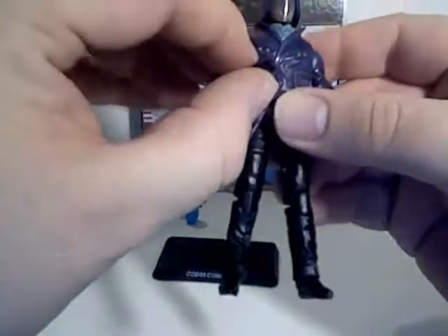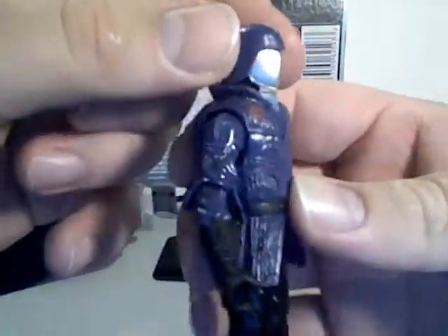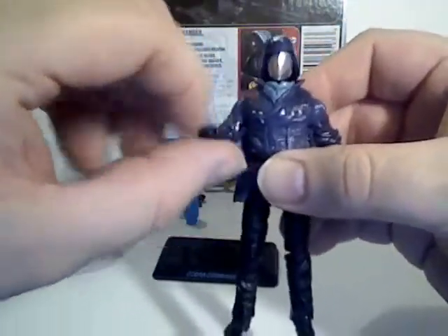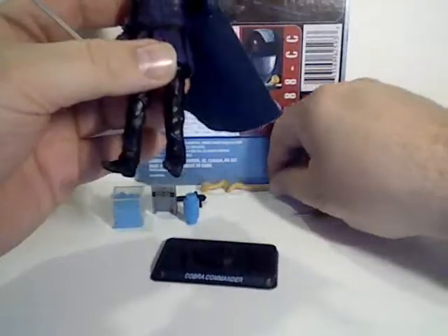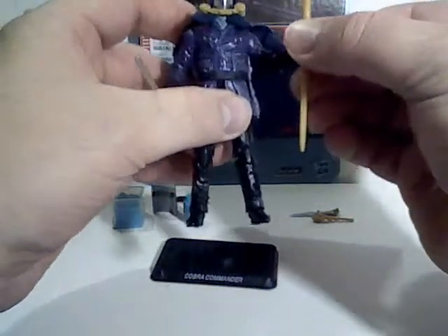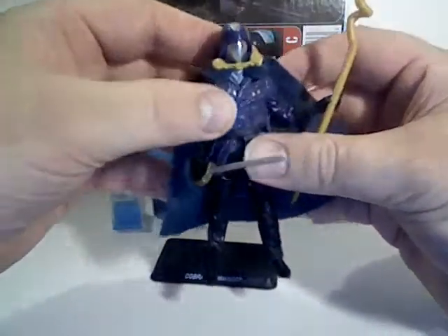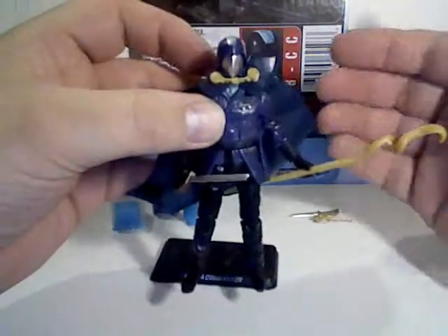It's a really cool addition — much more classic Cobra Commander-like design than the previously released one, which was really the movie Cobra Commander. The whole cape, sword, knife, and cool serpent staff really give him an imperial, regal look to the figure. A nice little addition to the line. Stay tuned for more Joes.